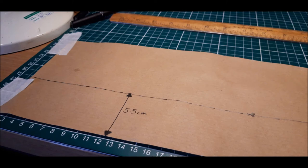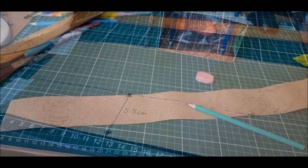Use a ruler and a pencil to mark out the width of your scroll, which would be 5.5cm as shown in the photo. Use scissors to cut out your cranky scroll. Remember you can always make your scroll longer later on if you need more space to finish your story. Now for the fun part.